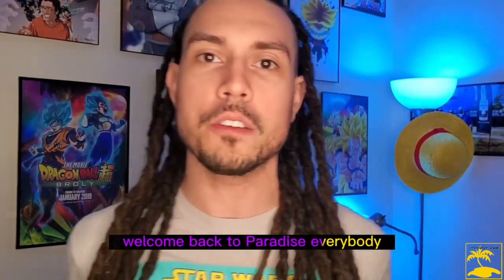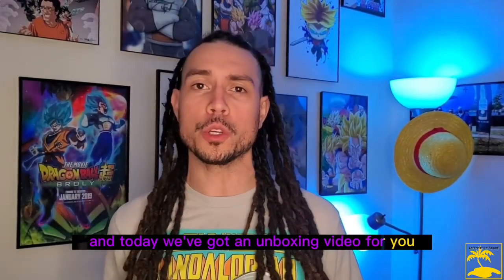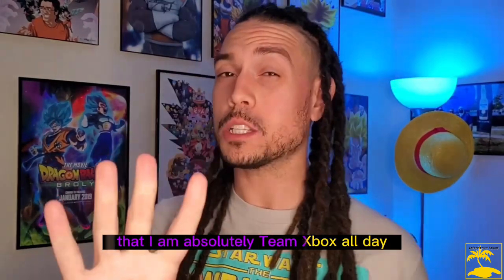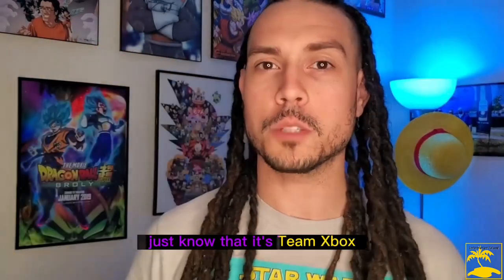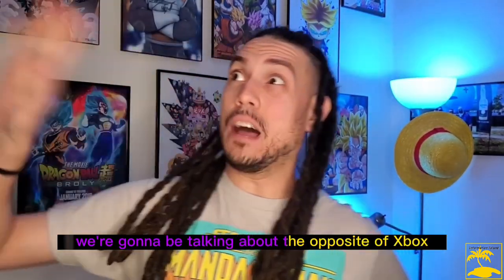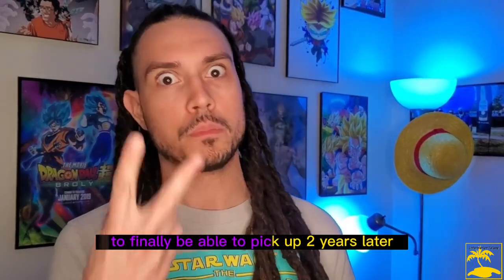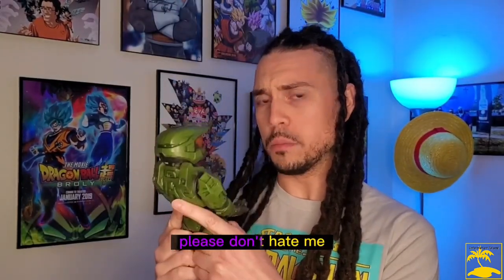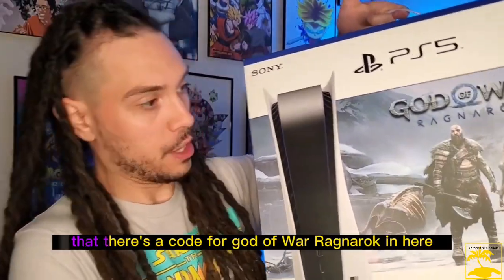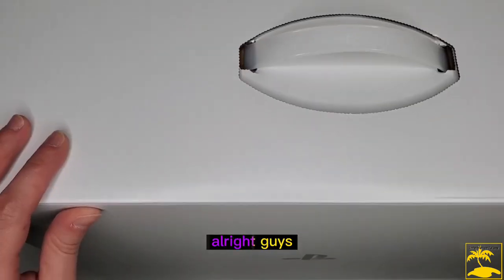Hey, the guests are back — welcome back to paradise everybody. My name is John, also known as the Plant Power Barber, and today we've got an unboxing video. I just want to say that everybody knows I am absolutely team Xbox all day. But today we're not talking about Xbox — we're going to be unboxing the opposite: the PS5 God of War Ragnarok edition, which includes a code for God of War Ragnarok. I'm excited to get into it, let's check it out.